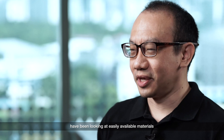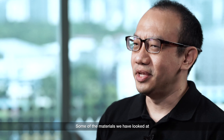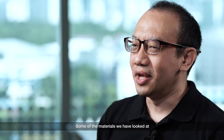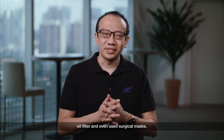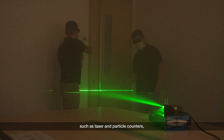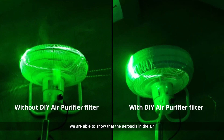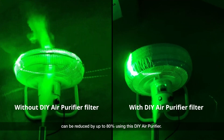Our team at ASTAR Institute of Materials Research and Engineering have been looking at easily available materials that can be used with a fan to create a DIY air purifier. Some of the materials that we have looked at include a HEPA filter cartridge, a polypropylene mask filter, an oil filter, and even used surgical masks. Using high-tech measuring equipment such as laser and particle counters, we are able to show that aerosols in the air can be reduced by up to 80% using these DIY air purifiers.